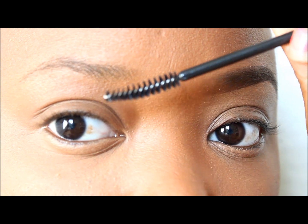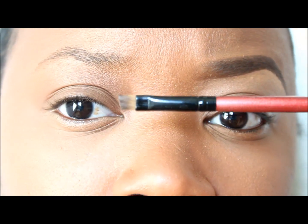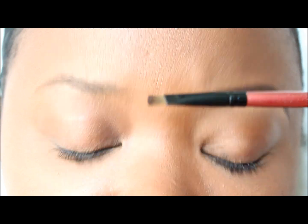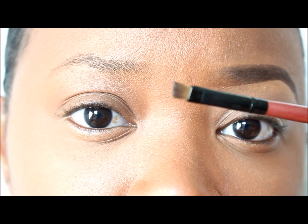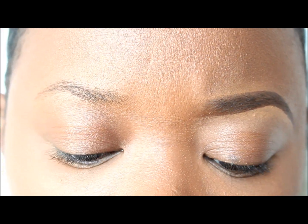We're going to take a spoolie and brush my brows. I'm going to use my angled brush that I bought from eBay a few years back, but you can use any angled brush that you prefer. The shadow I'm going to fill my eyebrows in with is a brown eyeshadow — you can use whatever brown eyeshadow you prefer. The one I'm using is by MAC and it is Expresso.